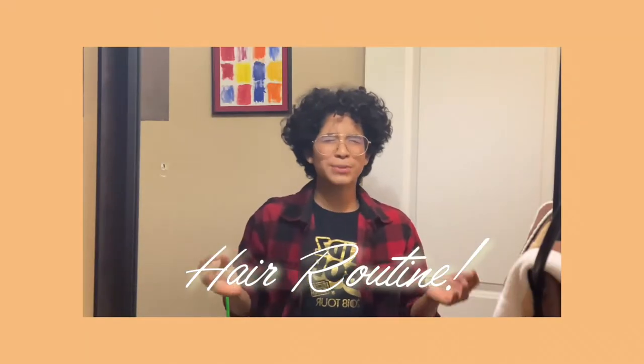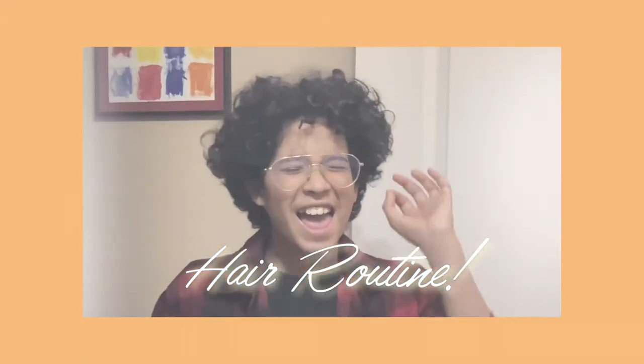Hi, my name is Christian Soto. Welcome back to my YouTube channel. I know it's been a really, really, really long time, but let's not focus on that because I need to get my hair done. It's time to show you my new and improved hair routine.